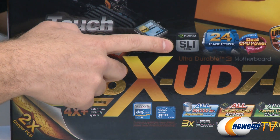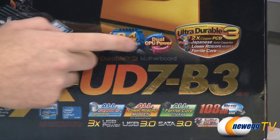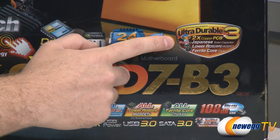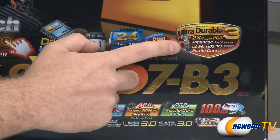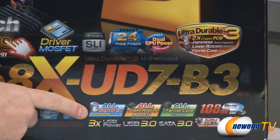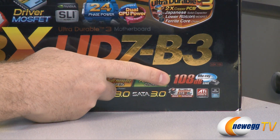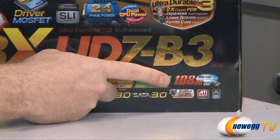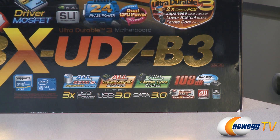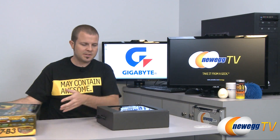Also, it is SLI ready, has a 24-phase power design, it features dual CPU power, two power engines, and Gigabyte's feature that uses twice the copper in the PCB, as well as high quality capacitors, MOSFETs, and ferrite core chokes. We have a 108 decibel signal-to-noise ratio sound which supports Blu-ray playback, booting from a 3TB+ hard drive, ATI Crossfire X technology, and Dolby Home Theater sound.